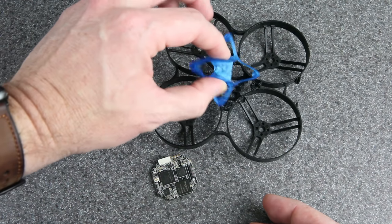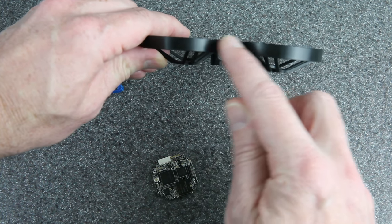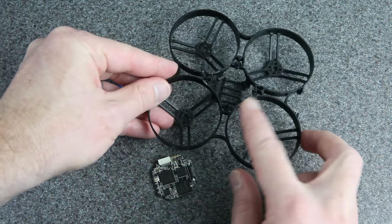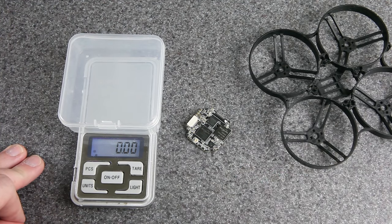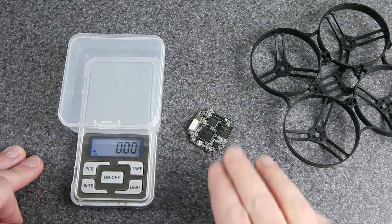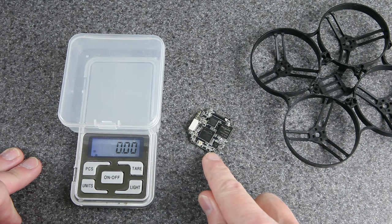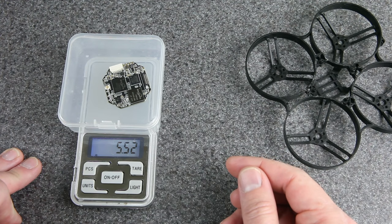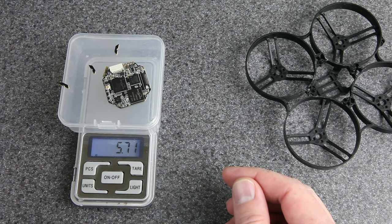I've got a customized TPU canopy that I've made for this build, and I've worked out a way to mount the electronics so that everything except for the camera is completely below the level of the frame. We've got the SharkBite video transmitter — this version is a single board shaped like a whoop all-in-one flight controller, which is awesome. There are corner tabs that are removable; I've already removed them. We're looking at a little above 5.5 grams, or about 5.7 grams with the tabs on.